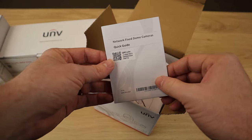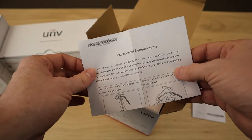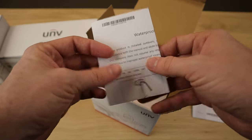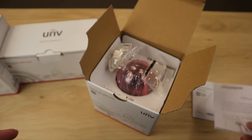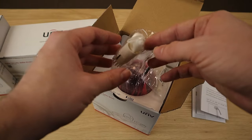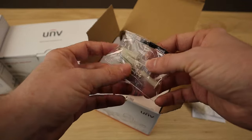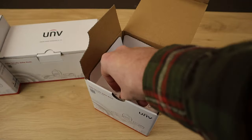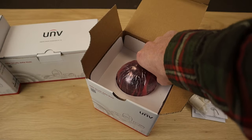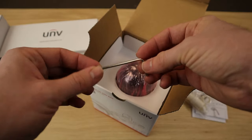We do have our quick start guide. We also have a waterproof requirements document that just helps you make sure your cameras are good to go in terms of waterproof. These cameras are IP67 weatherproof, but you still have to weatherproof the connections, which is why it does come with a weatherproof grommet. We have our mounting hardware and the mounting template, which might look a little bit different than what you're used to. Also in the Vandal Dome box, it does come with the hex wrench for removing the dome.